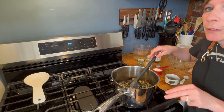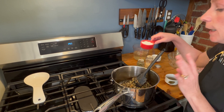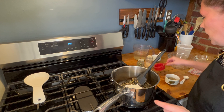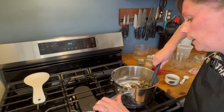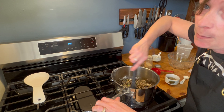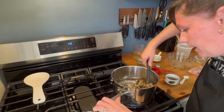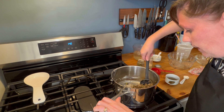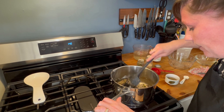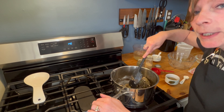Now we're going to use equal parts flour to butter to make a nice roux. Since I added four tablespoons of butter, we're going to add four tablespoons of flour — it's almost a third of a cup. Mix that in and give it a good stir for about two minutes; this is going to cook the raw flour out. You don't want to eat raw flour.